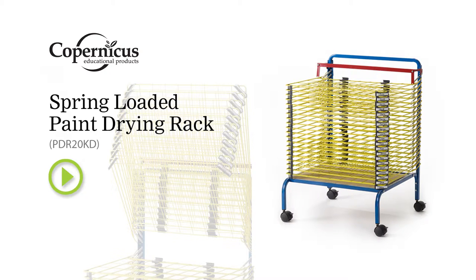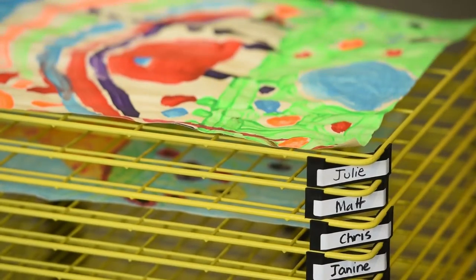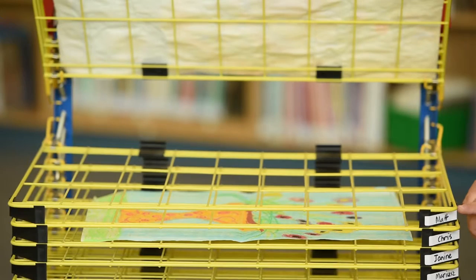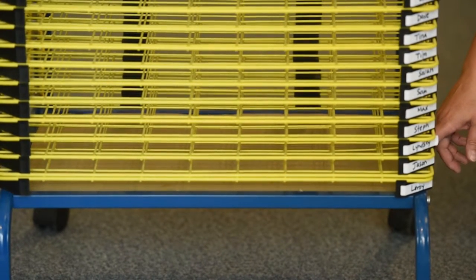The spring-loaded drying rack, a great addition to any art room or classroom. It has 20 shelves, each individually spring-loaded. Individual labels for each student. Includes a drip tray for any of those accidental drips.